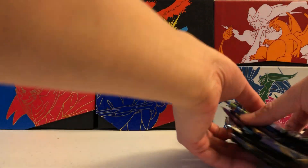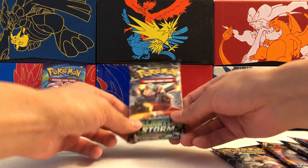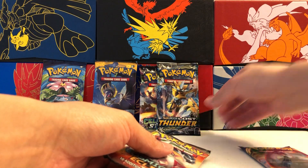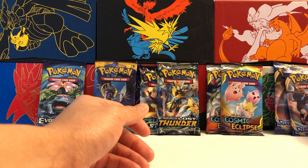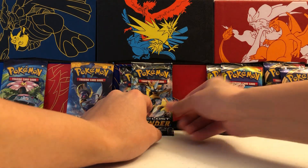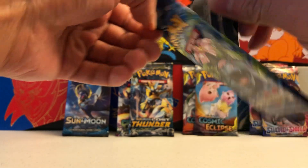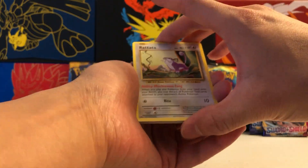Why don't we take a look at our packs today? We've got a huge variety — of course we always get one of these X and Y Evolutions, that's nothing new. But we also have a Sun and Moon Celestial Storm, a Sun and Moon Base Set, a Sun and Moon Lost Thunder, two Sun and Moon Cosmic Eclipses which is very good, and then two Sword and Shield packs. So a lot going on in today's opening, spanning the entire Sun and Moon era and a little bit more.